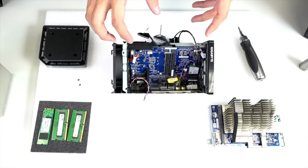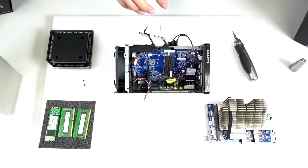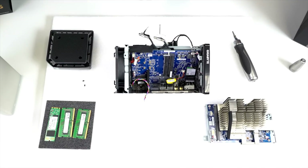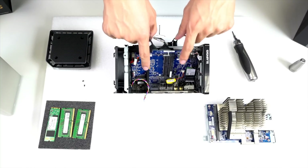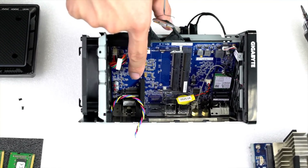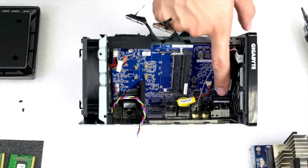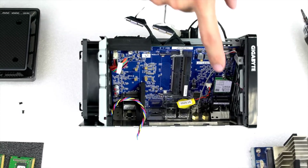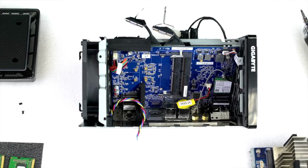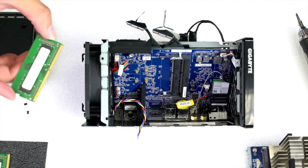Inside you can see the main board with two DIMM slots for SODIMM memory — make sure you're using DDR4. There are two M.2 slots: the right one is PCIe only, meaning the PCI Express signal comes straight from the CPU. The left one supports both PCIe and SATA signals, so you can use it to RAID with the two 2.5-inch drives on the front outside casing of the Brix Gaming UHD.